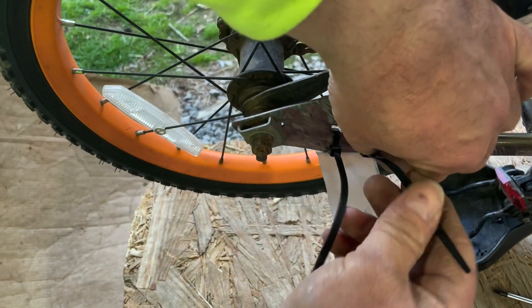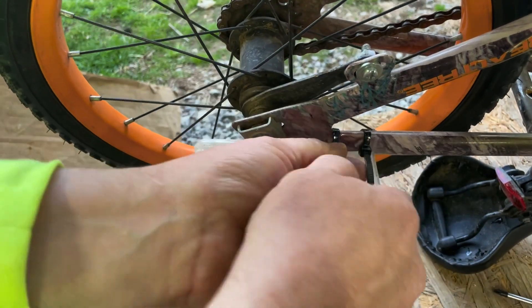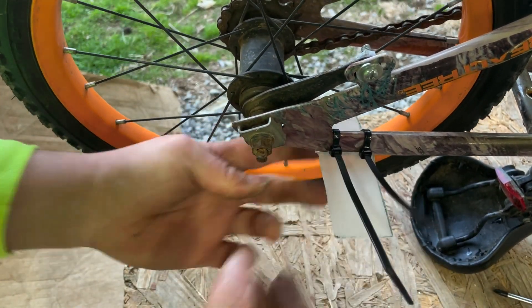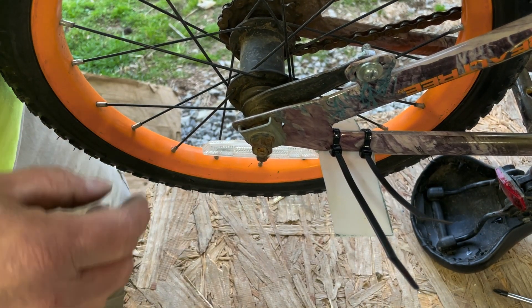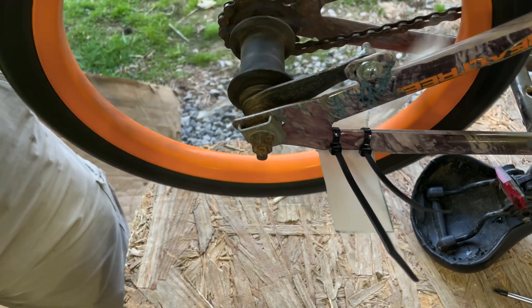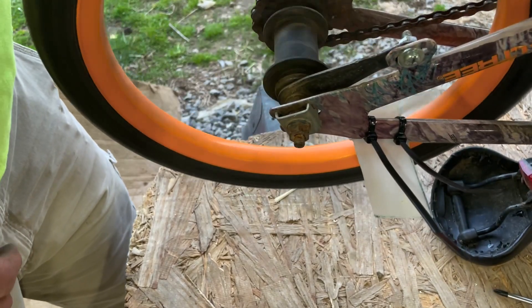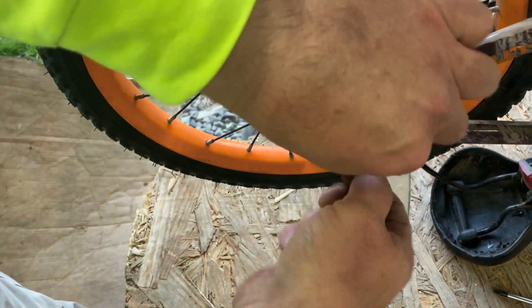Once we get these in here, get them tightened down real tight. That's sticking in there like that — just half it up. Depends on what your little one likes. Let's start our motor! That works pretty good, ain't it?